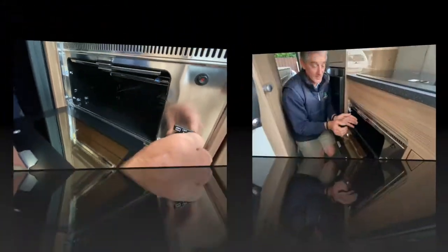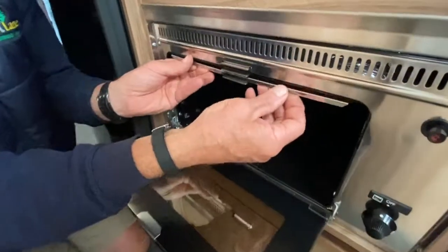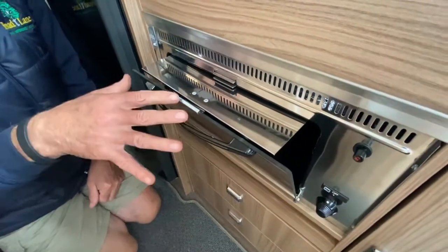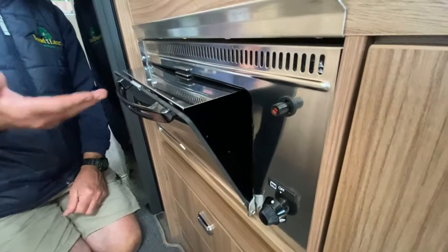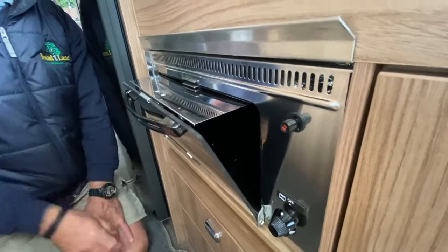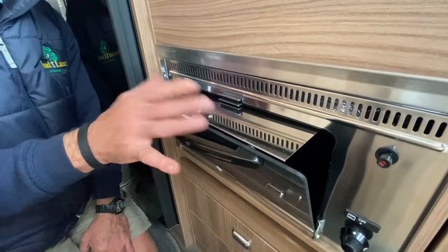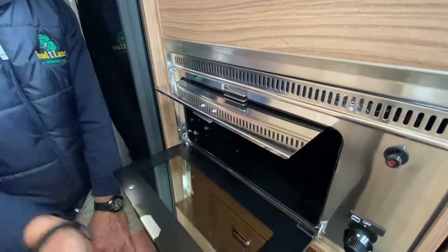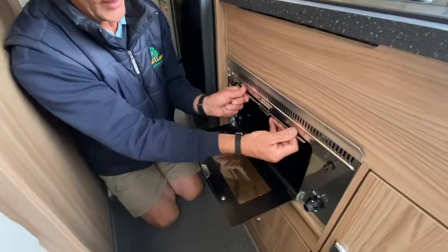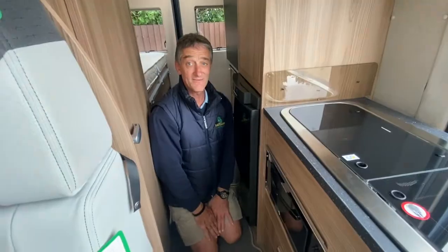This is a Dometic appliance. It has high and low settings. When you're using it as a warming oven, you just pull that little plate out — it's got a magnet attachment so the door stays open — and you use it just for warming, not for cooking purposes as such. You'd use it for heating a pie back up, for example, with the door open. Then that just slides all the way back in using the top magnets, and that's it.